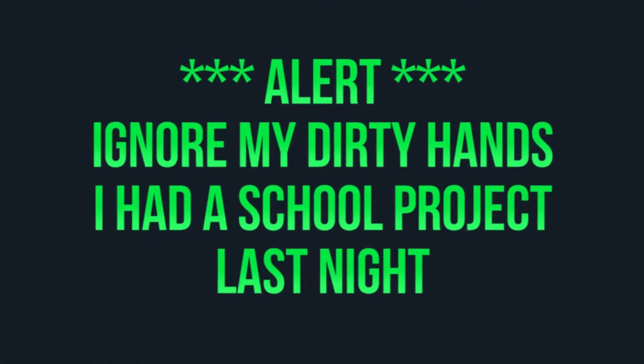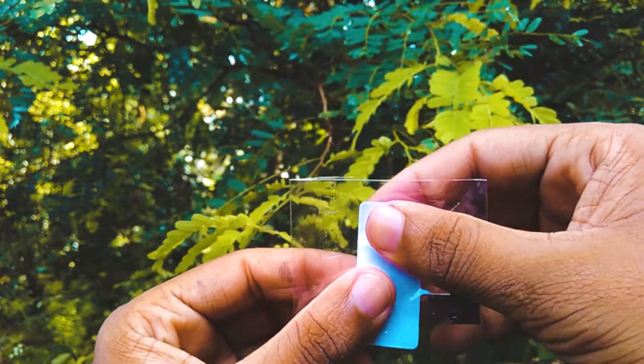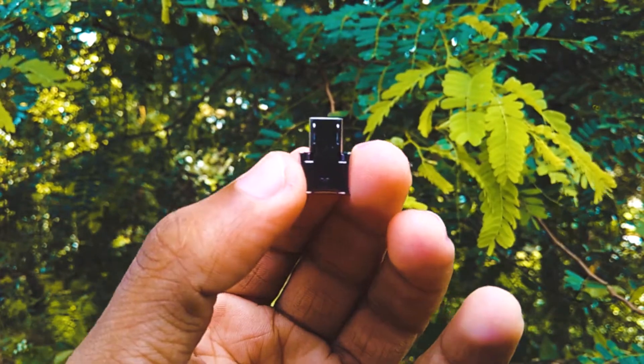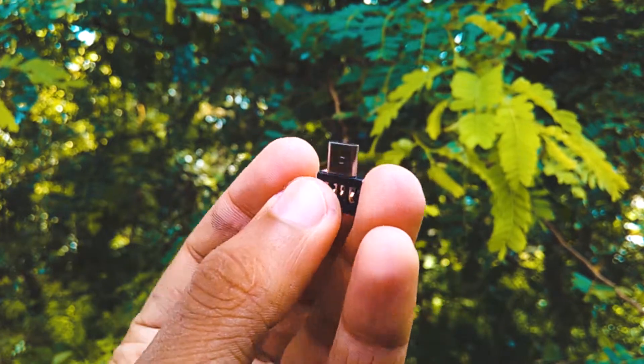Now let's unpack it. This is the pack in which the adapter comes in, so let's open it. As you can see, it is very tiny — I could barely hold it in my hands. The build quality is awesome for the price and the size.